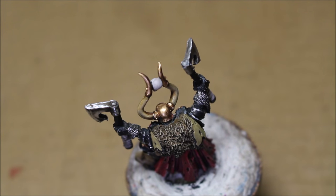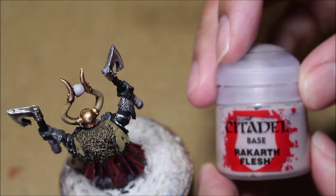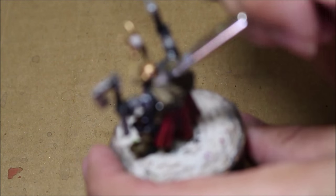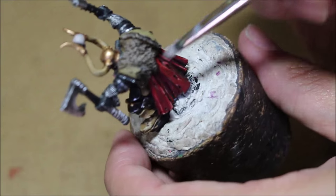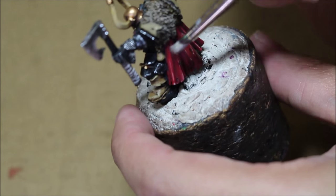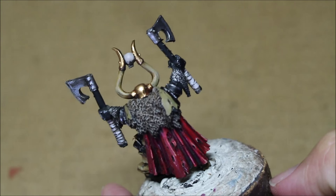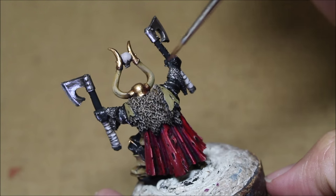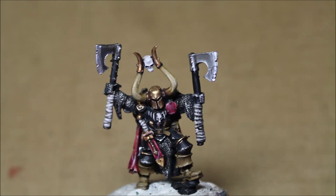The second highlight color is going to be Rakarth Flesh. Again, we're wiping the excess off and very easily dragging it down the fur. And there you have it. I love the way this turned out because you can see the texture of the fur. Having a good dry brush makes it pop really nicely and the texture of the fabric looks really good. Alright, thanks for watching everybody. Hope you enjoyed this and stay tuned for the next video.